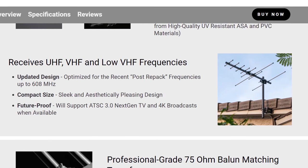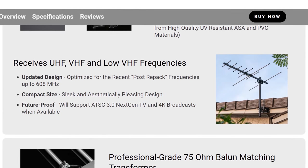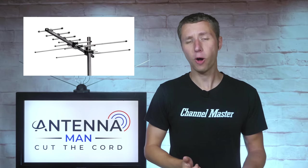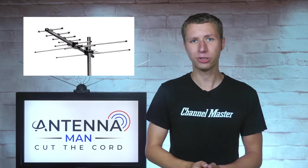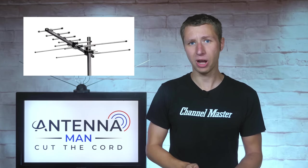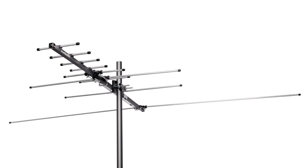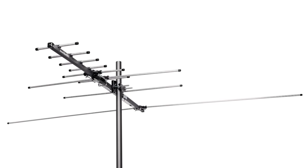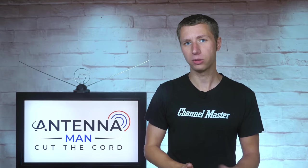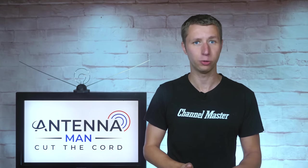On the product page, Channel Master claims the antenna is low VHF capable, with a picture of the base model. This is false. The base model of the Channel Master Pro is not low VHF capable, as the VHF element on it is not long enough. For low VHF, you need to buy the VHF extension, which is not made clear on the website. It should be noted that most areas do not have low VHF stations that broadcast on RF channels 2 through 6.